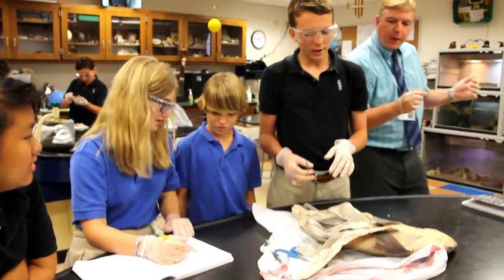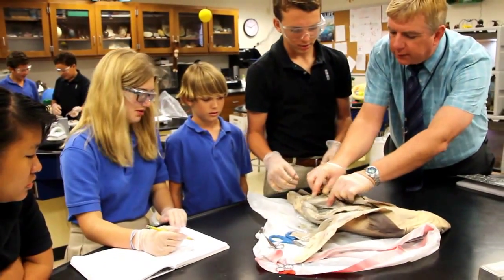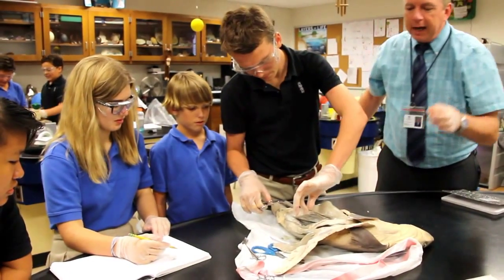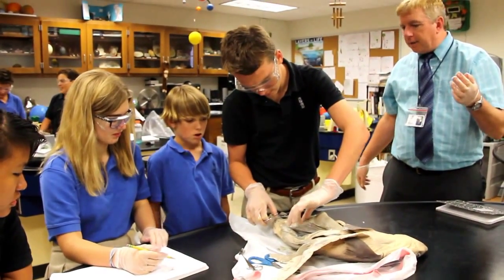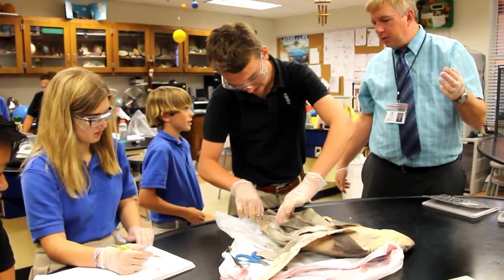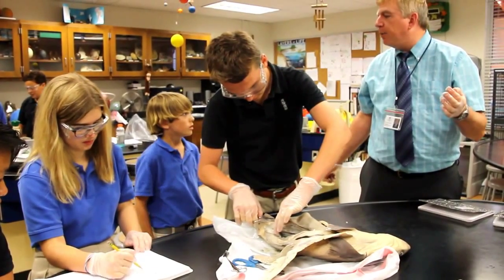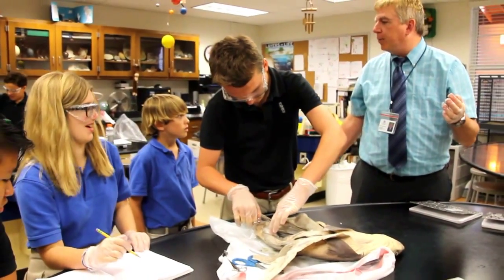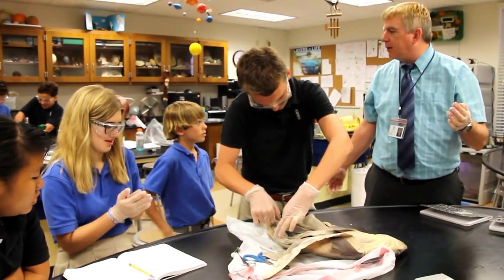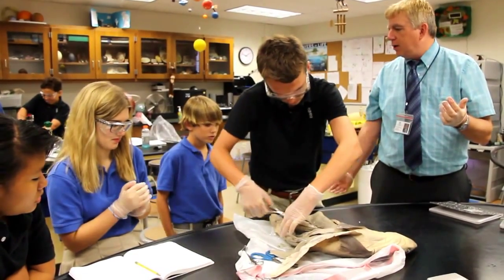I'll get it in just a second. What we want to do is just cut through the outside skin right here, and then you should be able to peel it right off. It's very thin compared to the outer skin of the body. When they're preserving, you're not going to worry about blood — they pump in the whole preserving solution, so you're not going to find any blood in them.